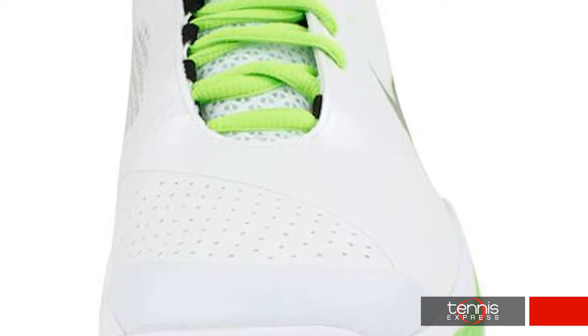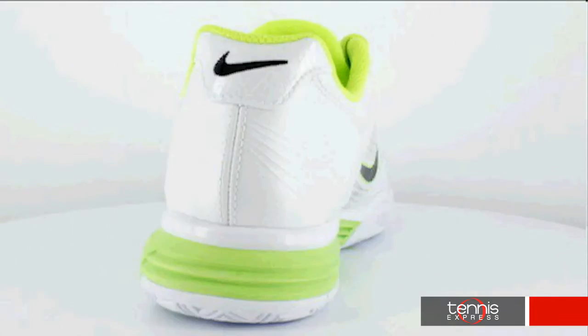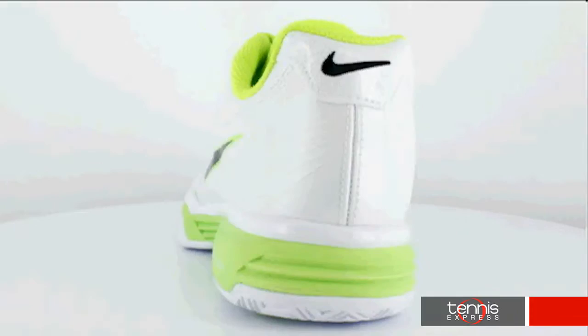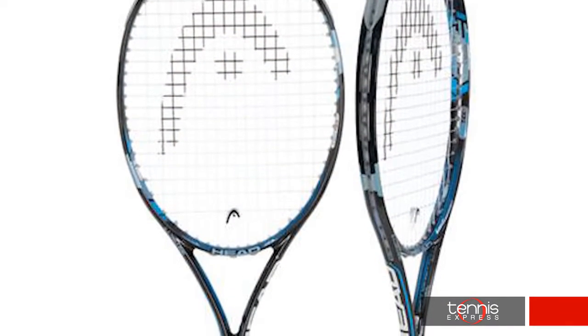Featuring an updated color scheme and an improved fit, the Nike Lunar Speed 3s deliver speed and flexibility in a lightweight package. Nike's Flywire construction combines with Lunar Lawn technology to provide a comfortable performance shoe that's responsive and lightweight. In white and electric green, the Lunar Speed 3s are a stylish way to kick off the season.